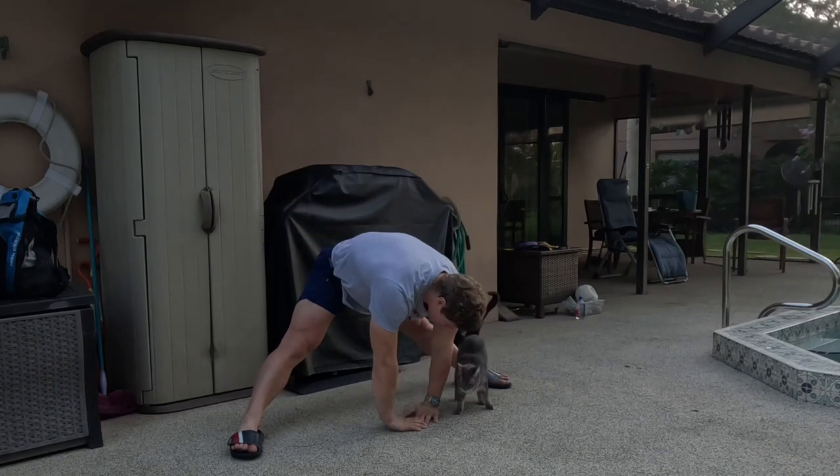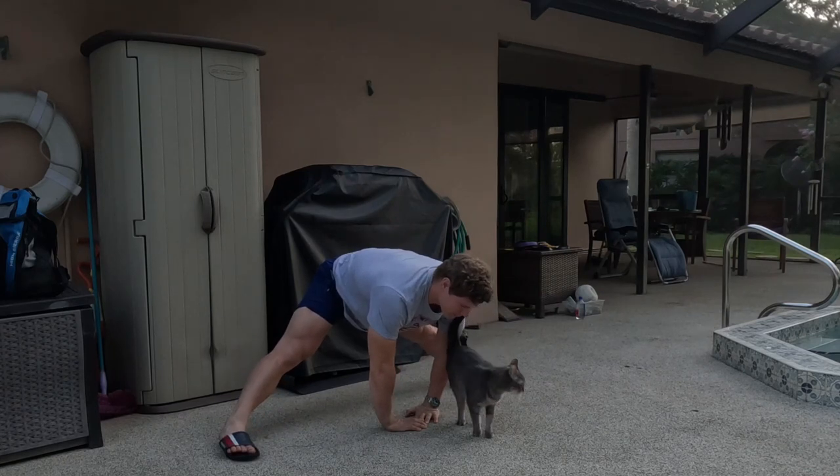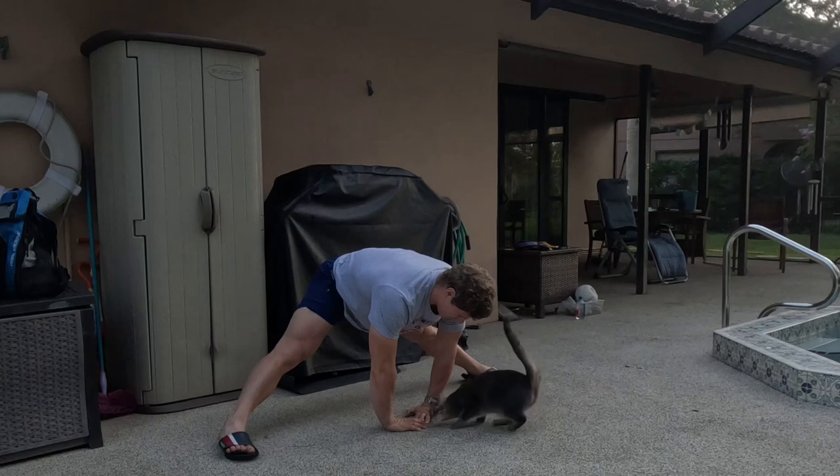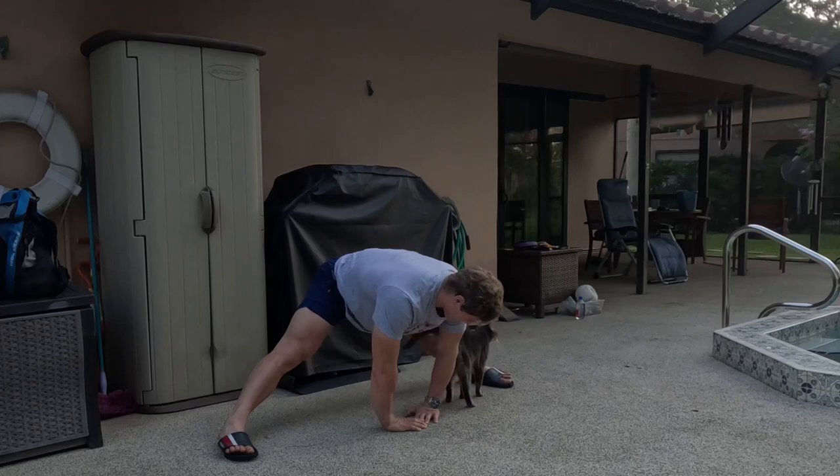Hands on the floor. One, two, three, four, five, six, seven, eight, nine, ten.